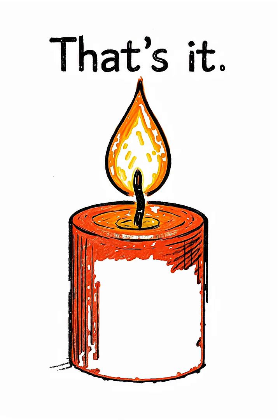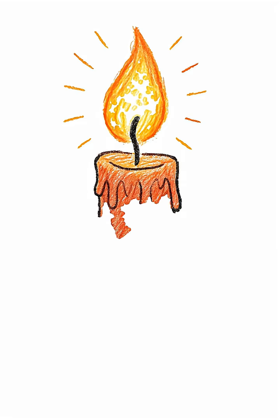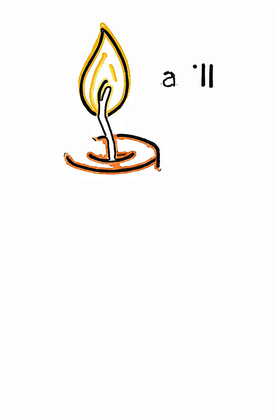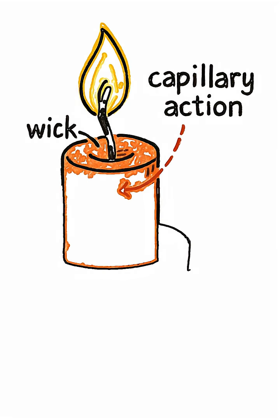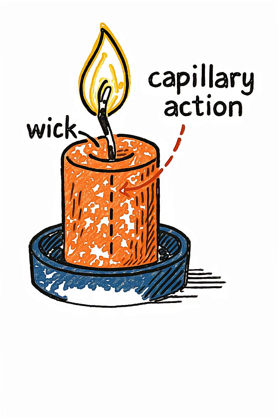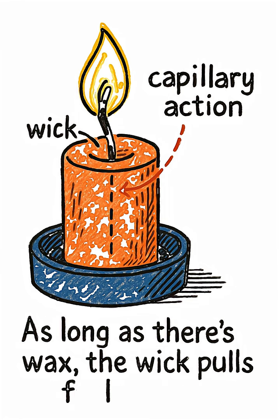Let it harden. That's it. Now the flame consumes the wax while the wick barely disappears. As long as there's wax, the wick uses capillary action to pull fuel upward like a tiny straw, giving you steady, bright light without replacing anything.